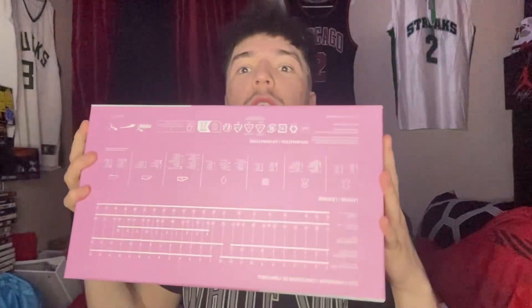Without further ado, let's get into the video. This is the box y'all — it's pink, my favorite color. And it's baby pink, like you couldn't even see in the camera how beautiful of a pink it looks. We got 'Rare' in the box, we got his logo, Puma's logo, 'Not from here.' Rare, too rare. Melo MB.